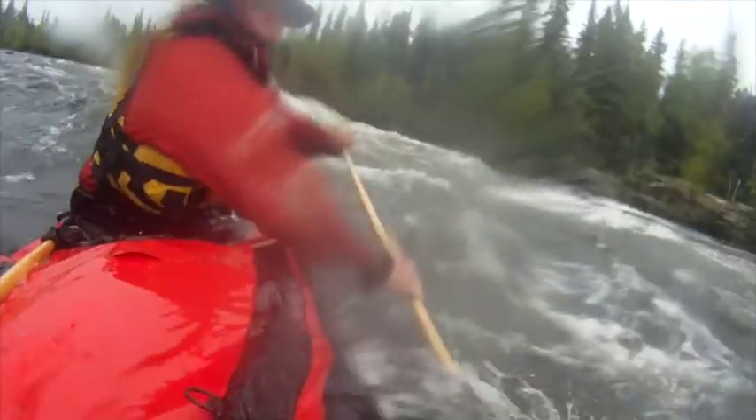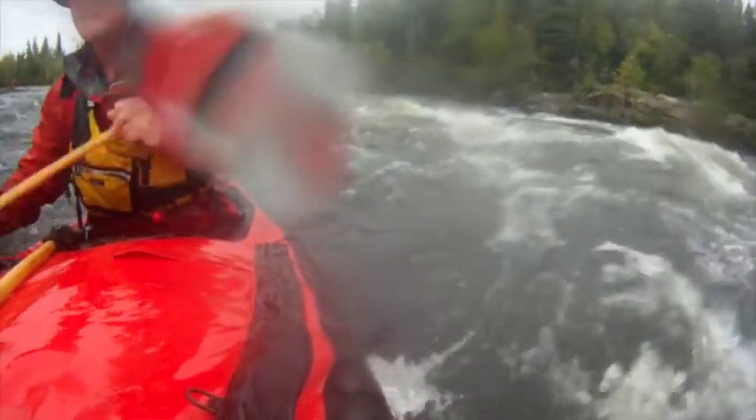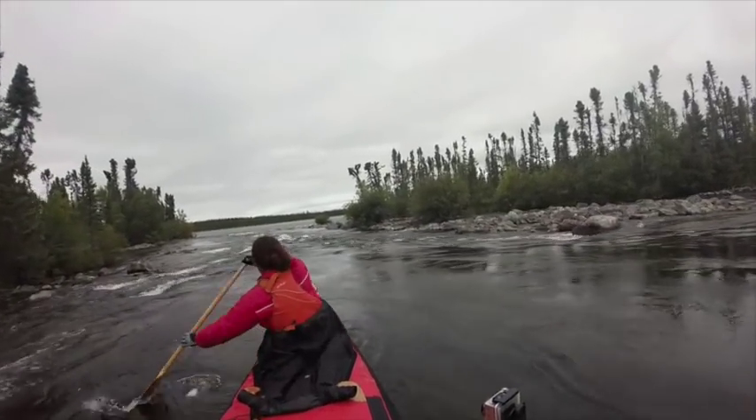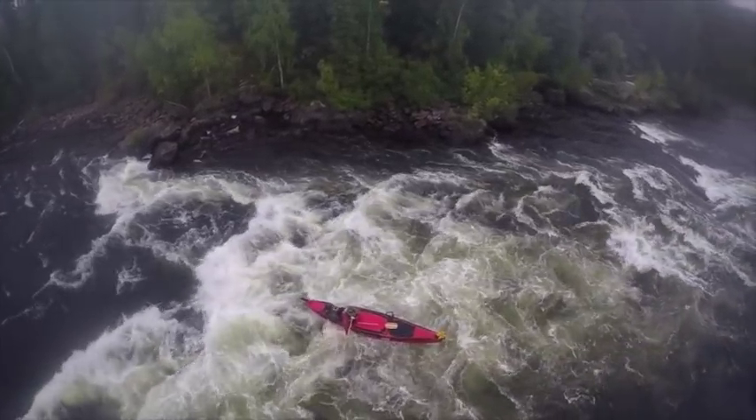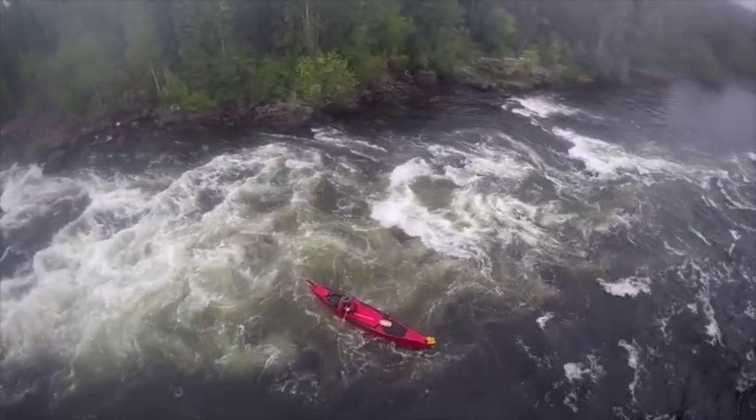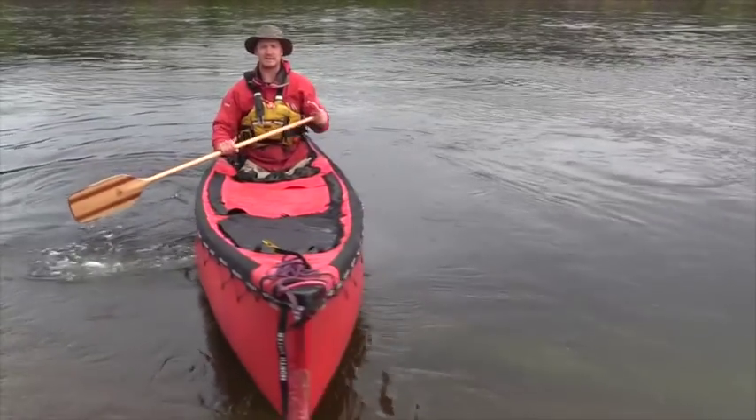When you get into those rapids and they're really pushy you want to slow down. In whitewater you gain control over your boat by paddling either faster or slower than the current. Another really important thing to know is the backstroke — that's basically just paddling backwards.